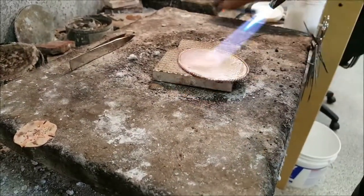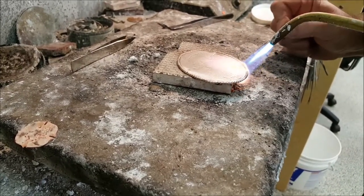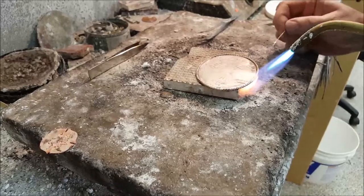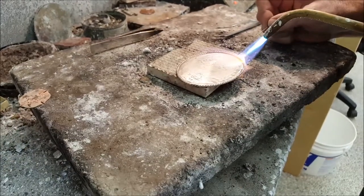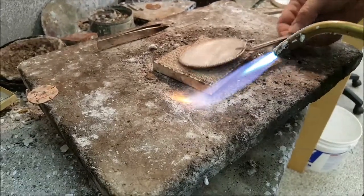All of our buckles are made with solid materials, which is the reason why we can apply a torch directly to them and not burn them or blow a hole through them. It's also the main reason why we can offer a lifetime guarantee — so if something goes wrong with any product you purchase from here, you send it back to us and we will repair it, refurbish it, or replace it for the life of your buckle.